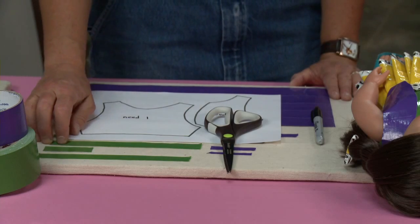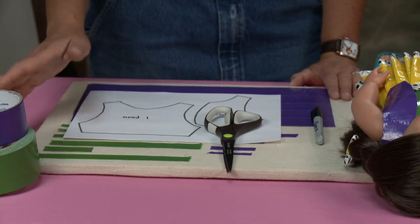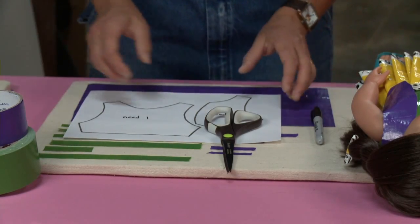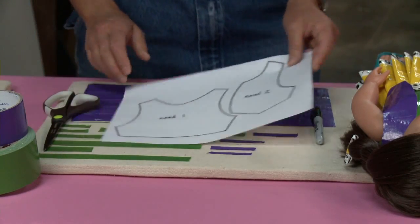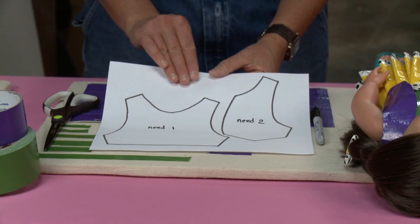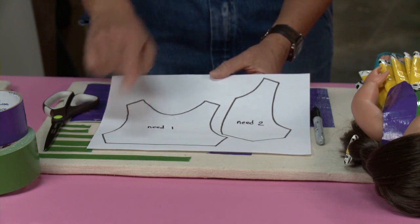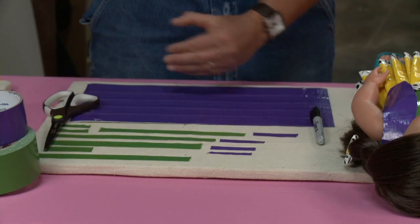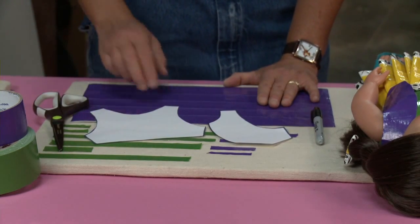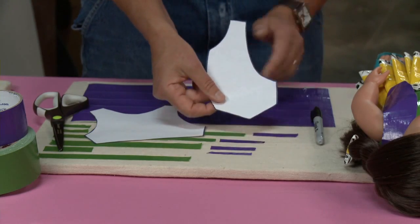I've got some strips that I've cut ahead of time — these are the strips I'm going to put things together with. You're going to need a pattern, and this is really really important: just like with sewing you need a pattern. This is on my website www.sophie-world.com — you'll find a PDF to download and cut out your pattern pieces. Just like with our shirt, you're going to need one piece for the backer and two pieces for the front.